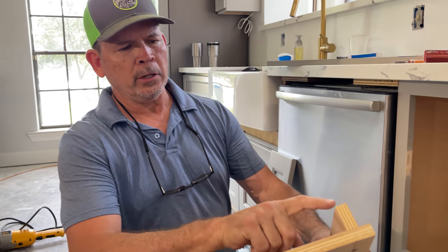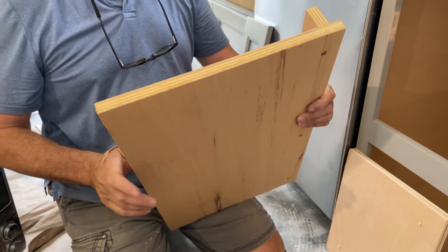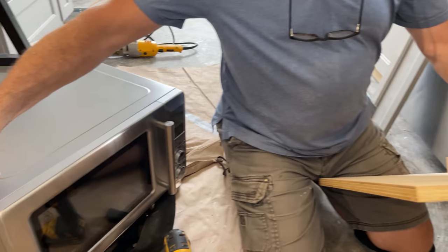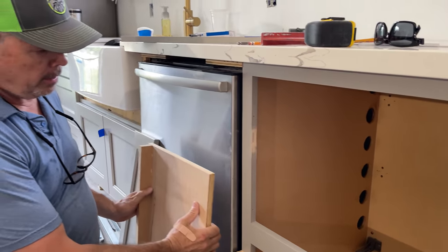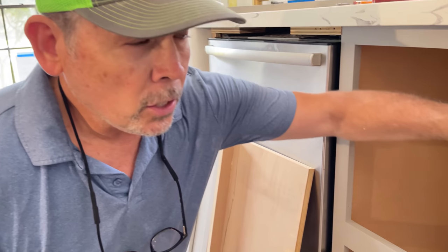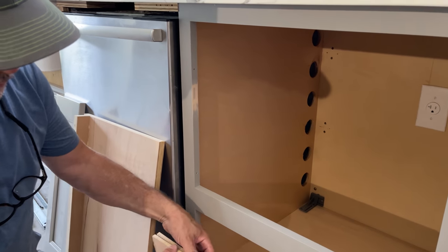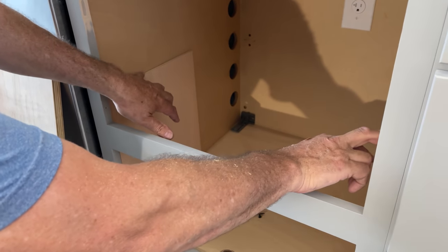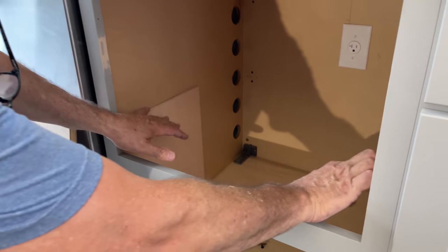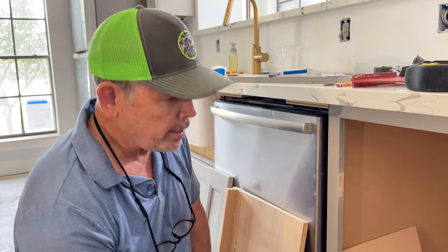We've got our shelf built. We put a little back stop on it so when you're operating the microwave, it doesn't get pushed back into the cabinet. We established this distance so the seam where the door meets the cabinet is at the face frame. We measured the height of the microwave, accounted for the thickness of our shelves, and cut two spacers that we're simply going to screw to the cabinet sides — the shelf sits right on top, it'll be super strong, and we're not fighting to get it level.